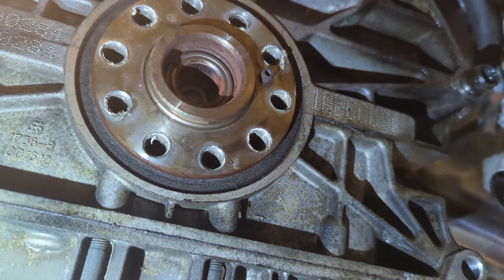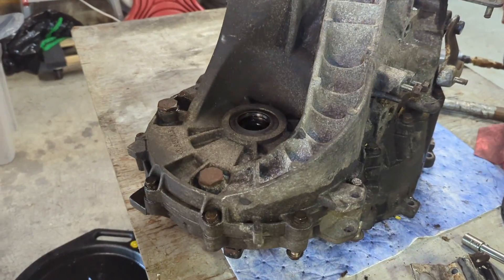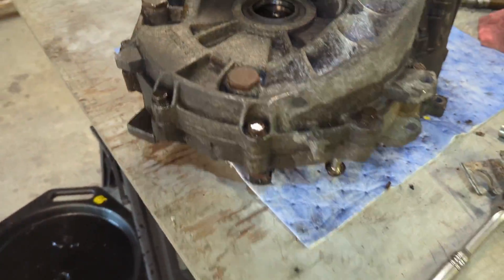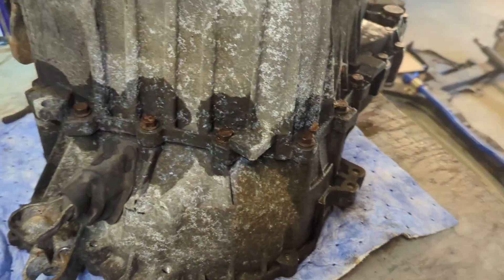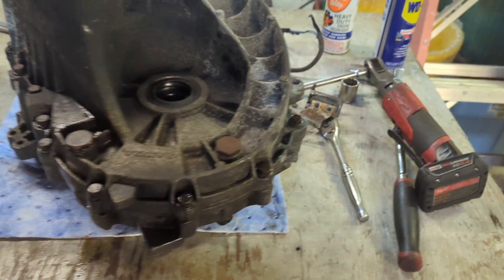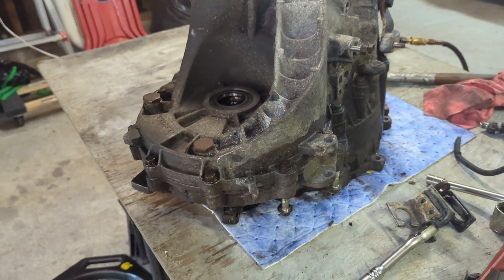I used my tool at David's place and I got to make sure it's still in my car. Jim decided he wanted to go in with a Quaife, so we're about to split this transmission, clean it up, and put a Quaife in it. We got to try to pick up a Quaife tomorrow — we're going to check with a couple people. We might have to get one overnighted.